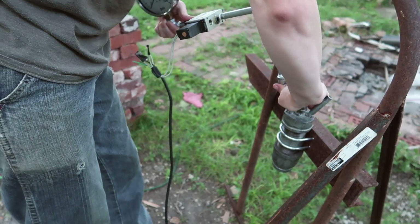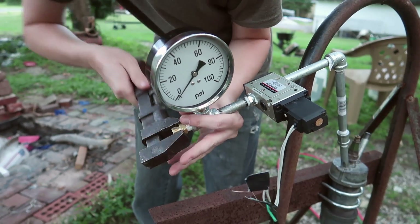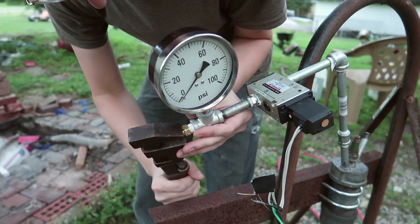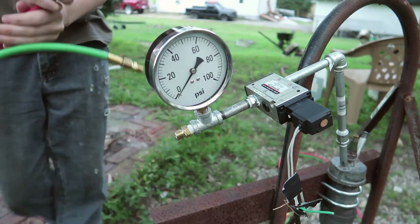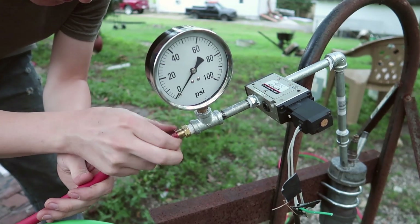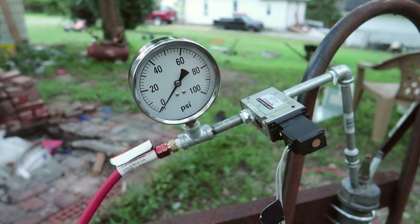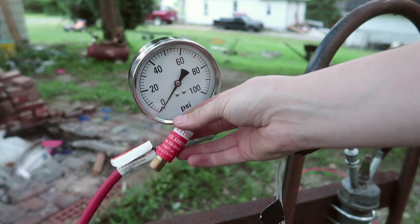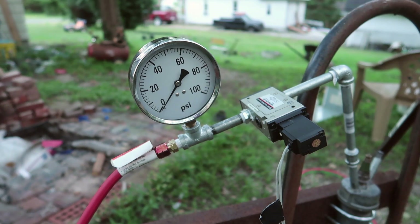Alright, that's all tightened on there nice and good. I should also do a test on whether or not the flashback arrestor inhibits the flow too much, or if they're actually okay to use.